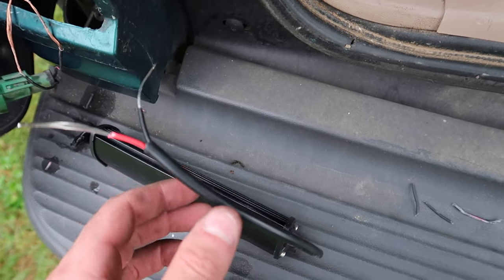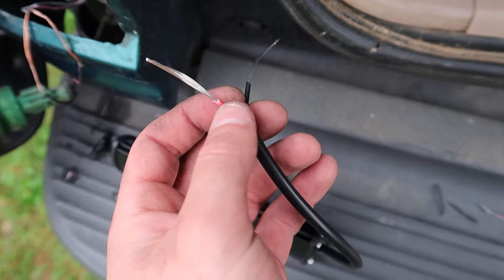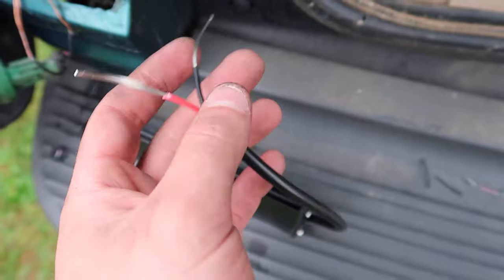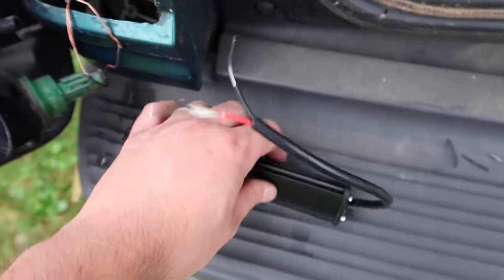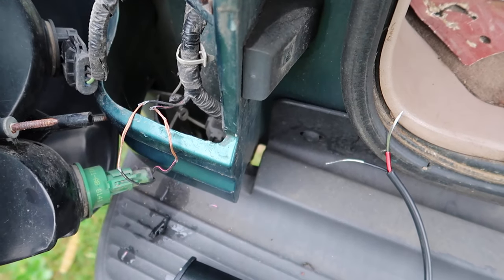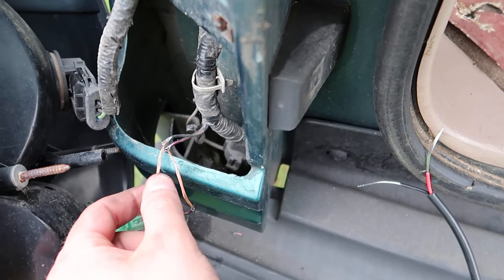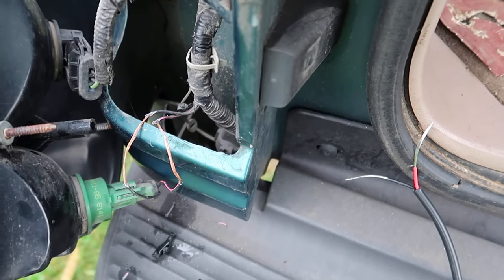For these, it's very simple. The black is negative, the red is positive, and you always connect negative to negative and positive to positive. If you have a switch, you're going to hook it up following the directions of your switch. If you're just hooking it up to something like reverse lights, you simply tie into your reverse light positive and tie into your reverse light negative, then use electrical tape to seal it back up.